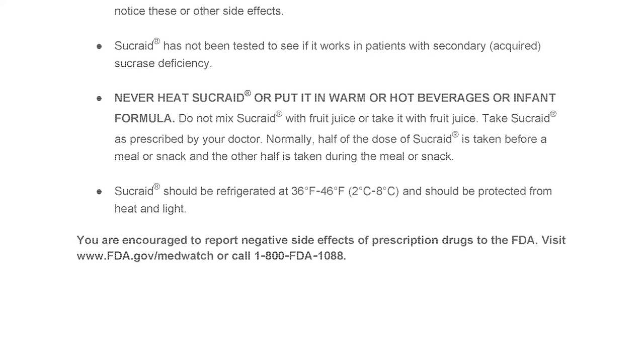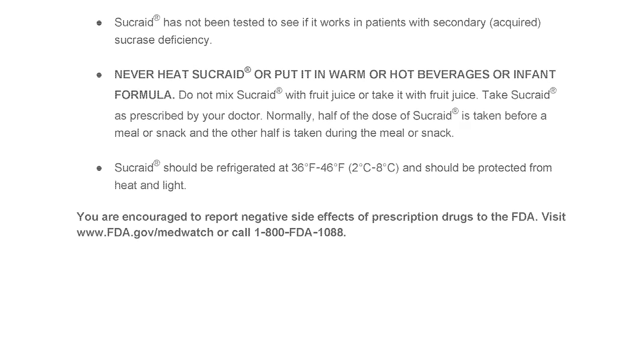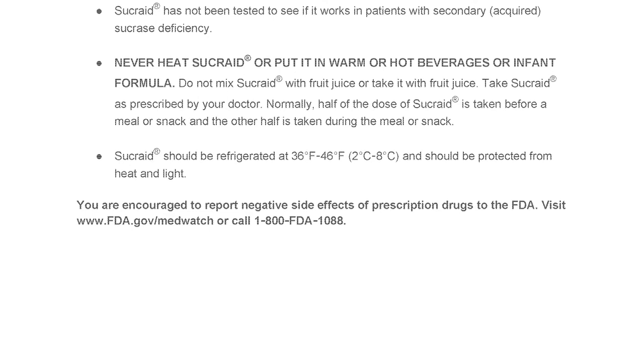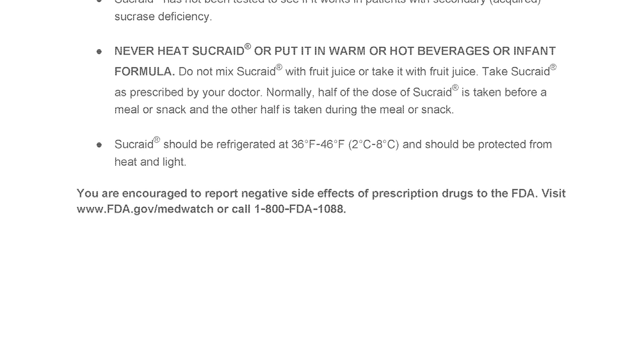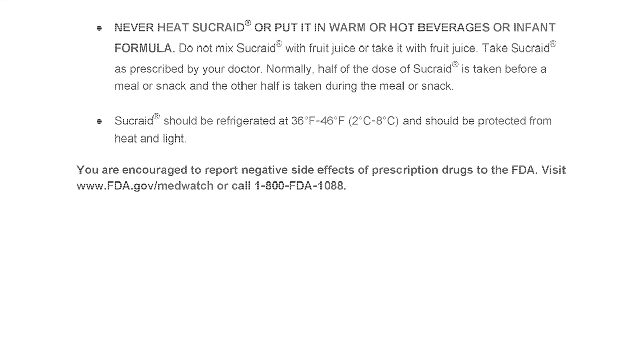You are encouraged to report negative side effects of prescription drugs to the FDA. Visit www.fda.gov/MedWatch or call 1-800-FDA-1088.